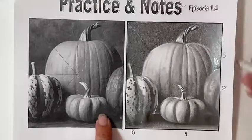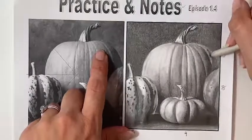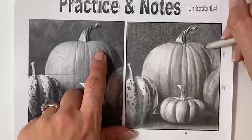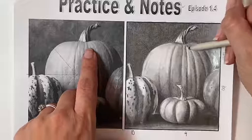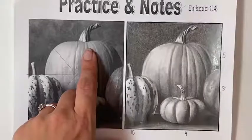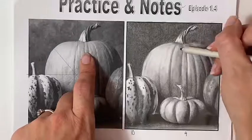Now we'll do one last pass over everything, comparing it to the drawing itself to see if there are any areas where I can make it look a little bit more realistic and closer to the actual drawing. Thank you so much for taking the time to watch this episode. I hope that these skills are helpful and that you're able to apply them while working on your final draft. Thanks for watching!